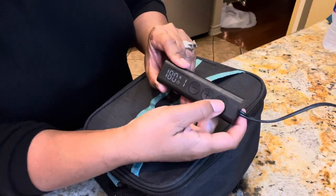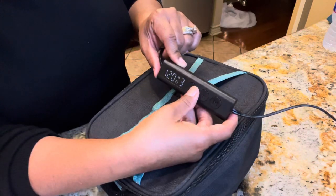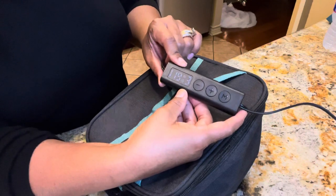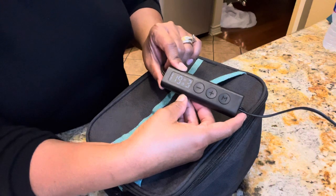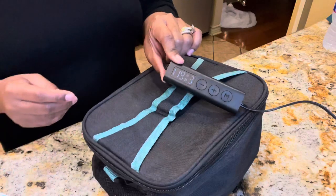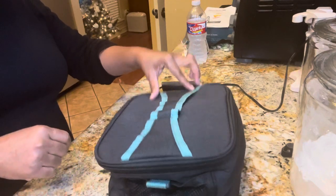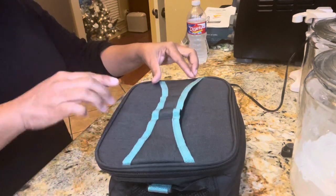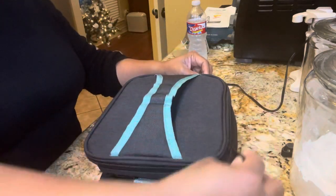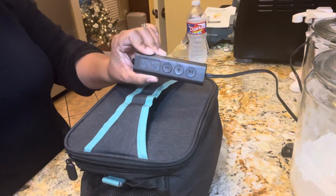I'm going to turn it on and set it. I'm setting the temperature to three and setting it for 120 minutes — we'll see what happens. Hey guys, I came to check on this and look at that steam coming out! You can smell it — wow! I think this is really doing some work. We are at 84 minutes left.